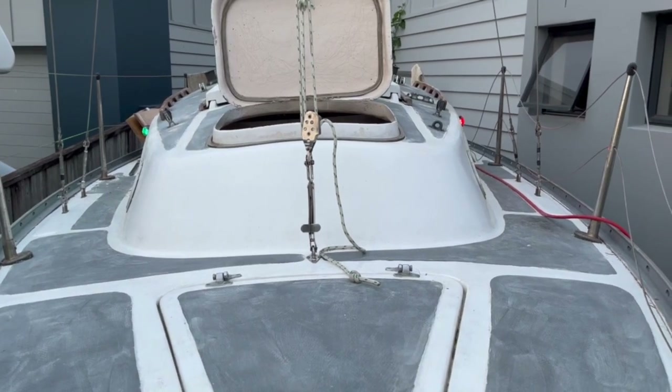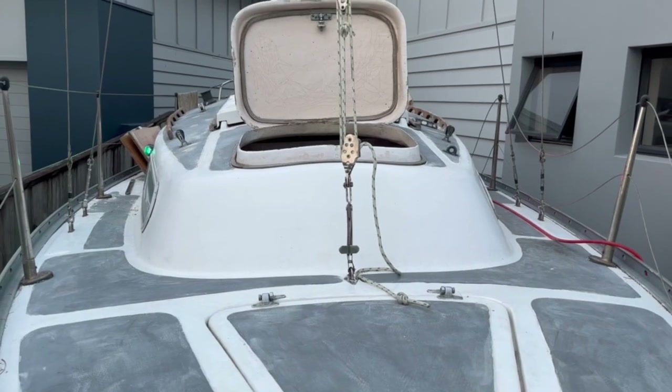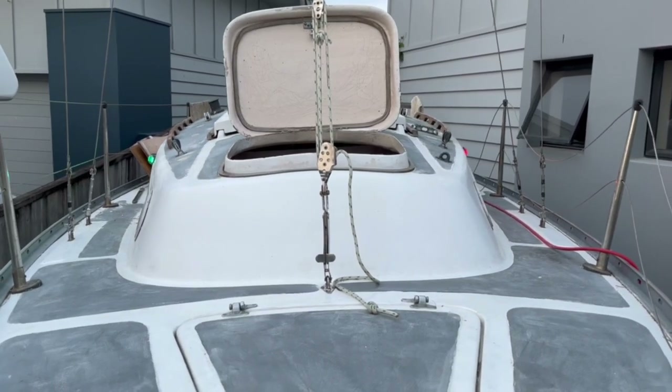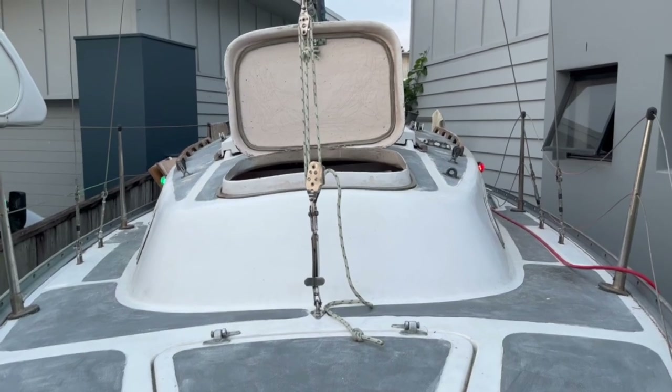I performed several biopsies that revealed that the original foam had virtually turned to powder. When I pumped the new foam in, there was a satisfying crinkly sound as the remaining foam dissolved like a fruit tingle and retreated under the persuasion of the polyurethane foam implant.